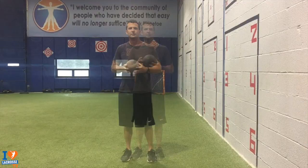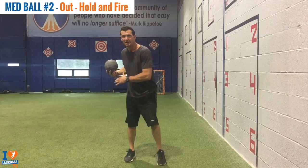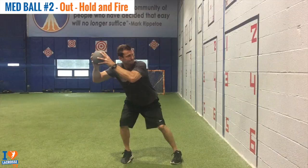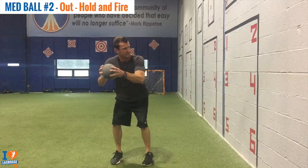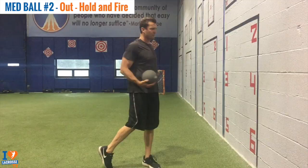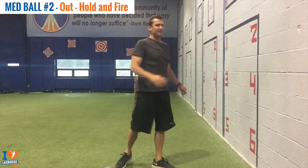Med Ball Out Hold. The next exercise is Med Ball Out, Hold, and Fire. Now after we master that first step of our shot, we're learning how to transfer our energy from the back leg to the front leg and get maximal power and athleticism. A good analogy: pretend there's a big piece of glass six feet high in front of you, and when you finish, you do not want to break the glass with your body. That'll tell you if you're driving your leg into the ground hard enough.